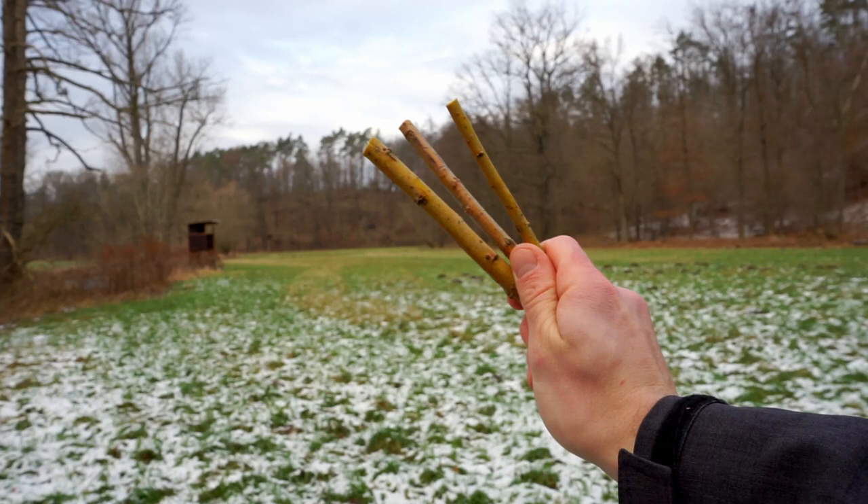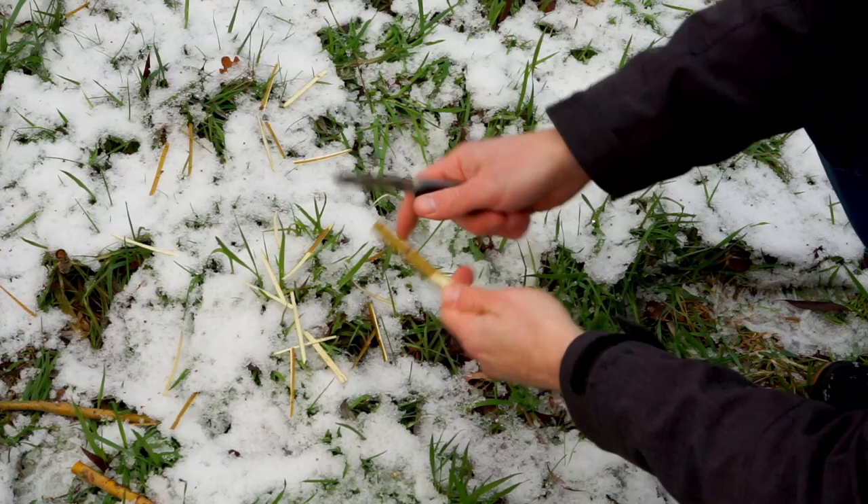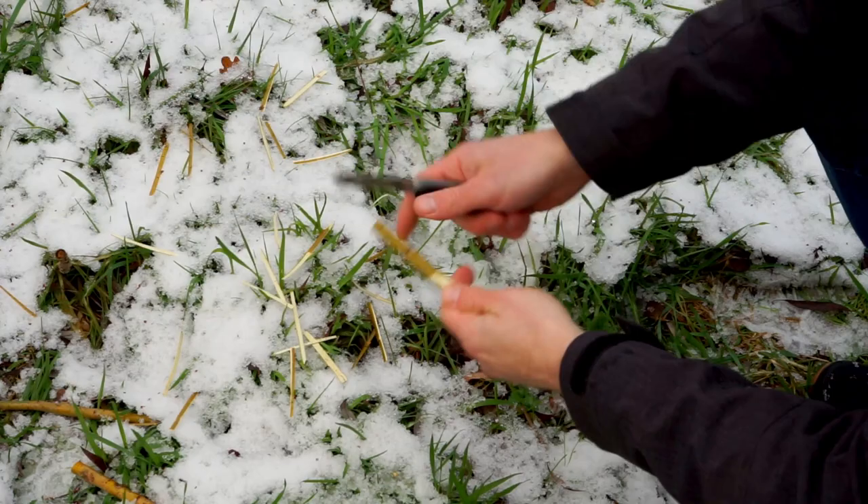After we cut some nice straight sticks, we need to get rid of the bark with a sharp knife. When the job is done, we dry our peeled sticks for approximately three days.